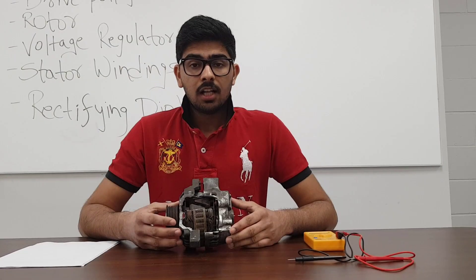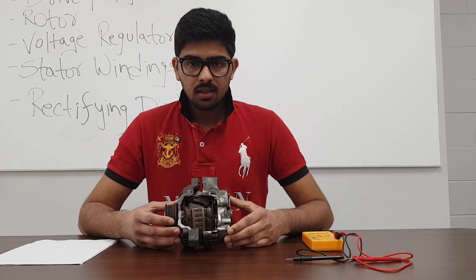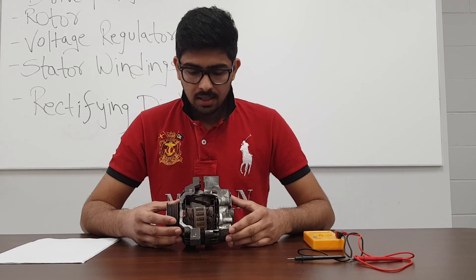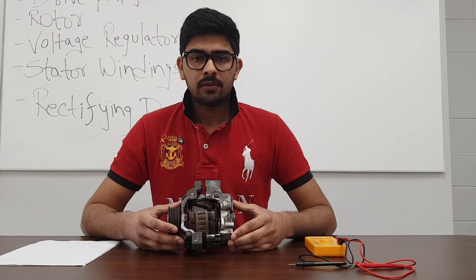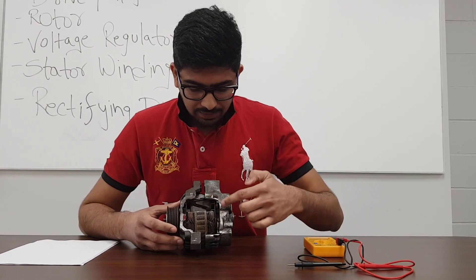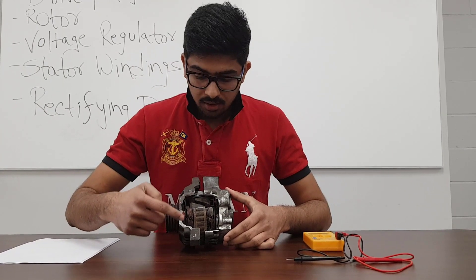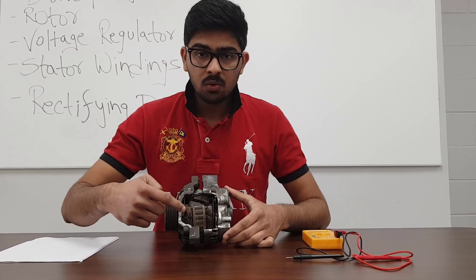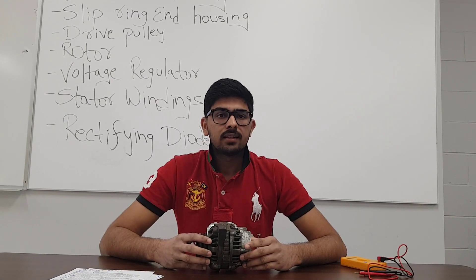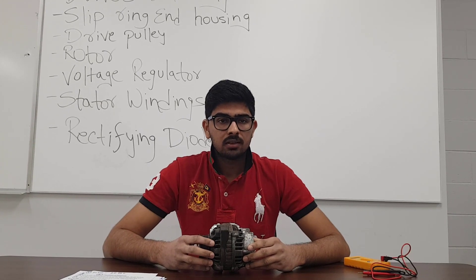Now that we have looked at the components inside the alternator, we will look at its basic principles and operation. This is our advanced technology cutaway project. We decided to cut the slip ring end housing and the drive end housing along with the stator windings. After looking at all the components and the operation of the alternator, we will discuss some of its advantages.